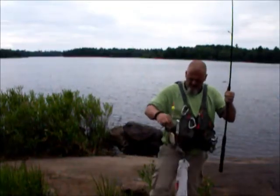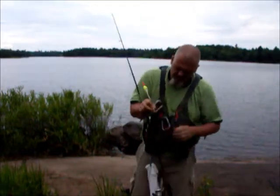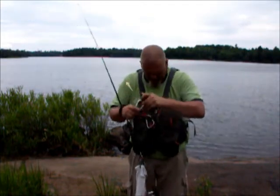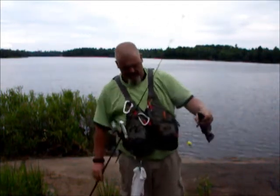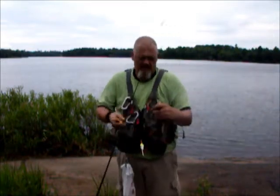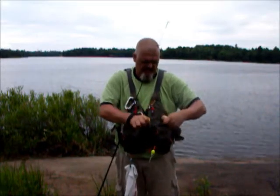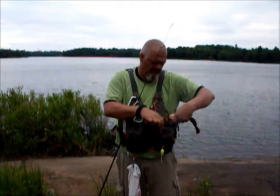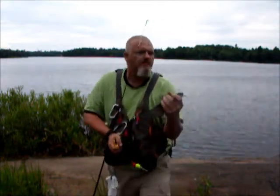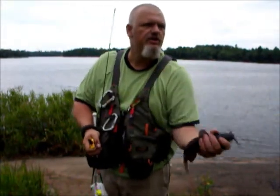Okay, and once again, bullhead number one. Once again, I'm catching them on minnows. Just about a nice size for eating, but I'm a catch and release.